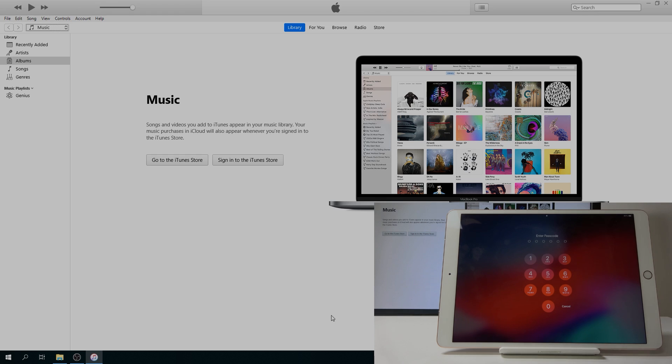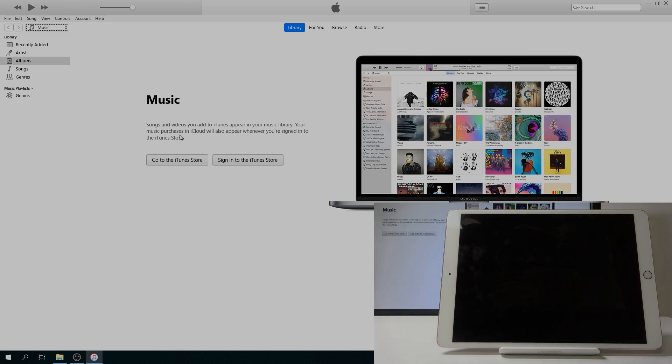To get started you will need a couple of things. Number one is the cable that you use for charging, plugged into your computer. Number two is iTunes, which I have open right now. If you're using Windows you can download it from the Apple site and install it, and if you're using a MacBook Pro it's already installed, so just open it and have it ready.